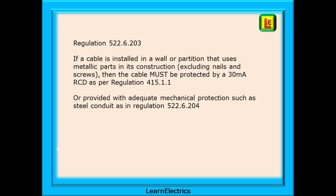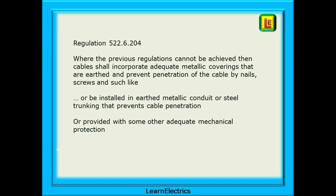Regulation 522.6.203 informs us that if a cable is installed in a wall or partition that uses metallic parts in its construction — excluding nails and screws — then the cable must be protected by a 30mA RCD as per regulation 415.1.1, or provided with adequate mechanical protection. Regulation 522.6.204 is the catch-all: where the previous regulations cannot be achieved, cables shall incorporate adequate metallic coverings that are earthed and prevent penetration by nails or screws, or be installed in earthed metallic conduit or steel trunking that prevents cable penetration, or be provided with some other adequate mechanical protection.